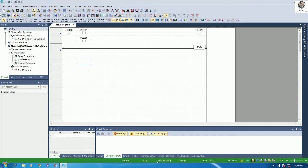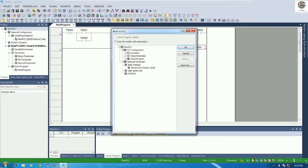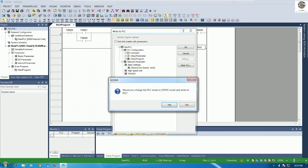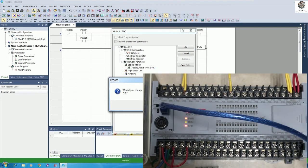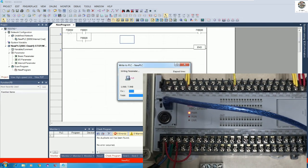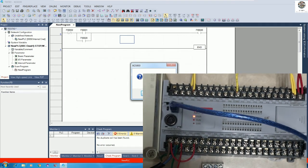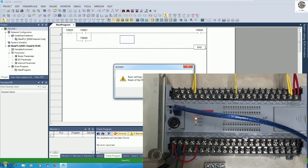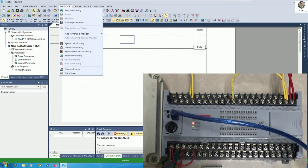We are now connected via USB and the PLC status is running. To download the program, go to Online, then Write, and click OK. It will stop the PLC first — confirm to stop. The PLC is running; pushing yes will stop it and begin writing the program to the PLC. After writing completes, push yes to start the PLC again.